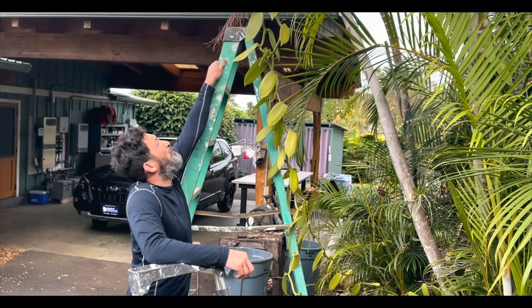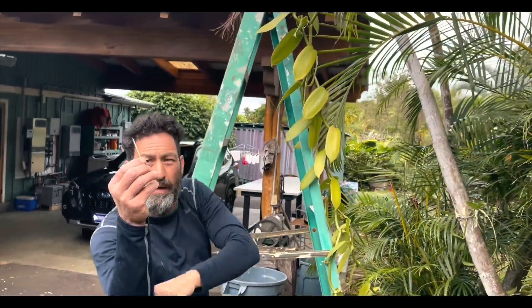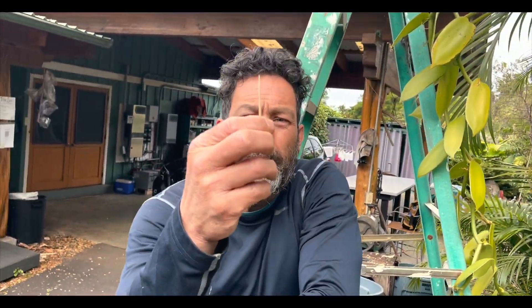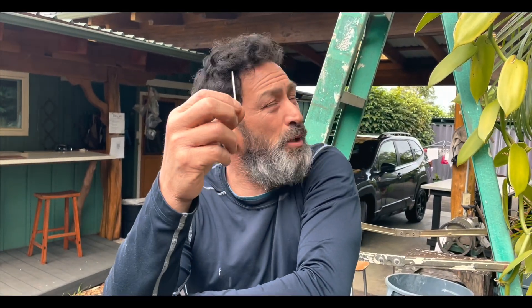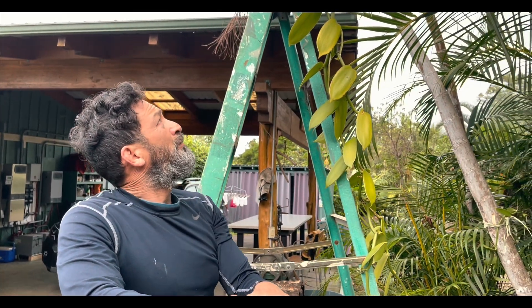We're going to pollinate this vanilla with this toothpick that I have right here. The reason that vanilla is so expensive is because this is normally done by a little bee — it's not a honeybee, honeybees are too big. It has to be this little bee that goes inside and pollinates it.